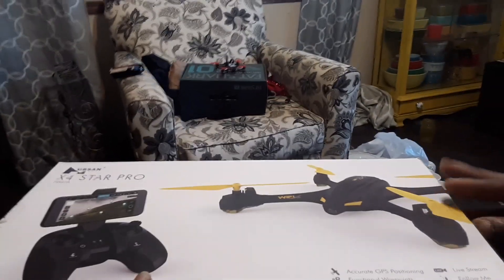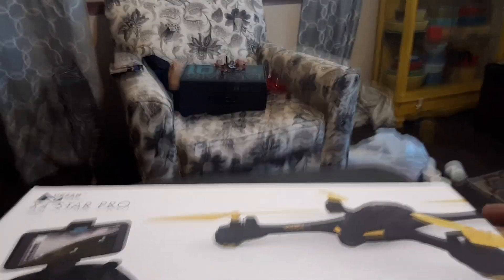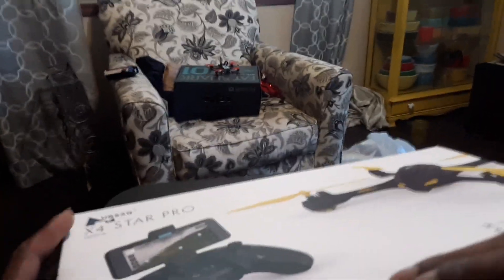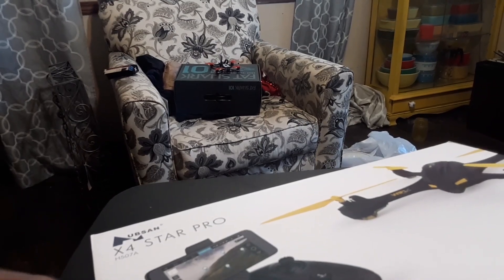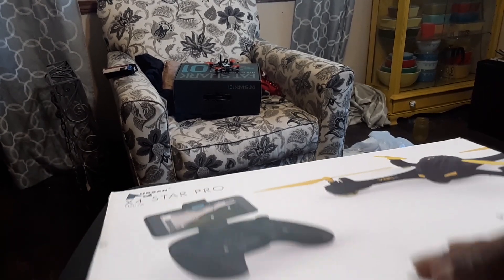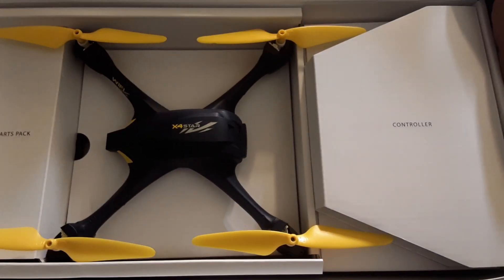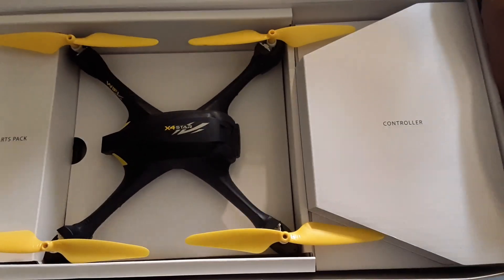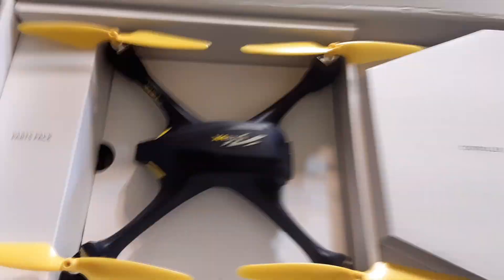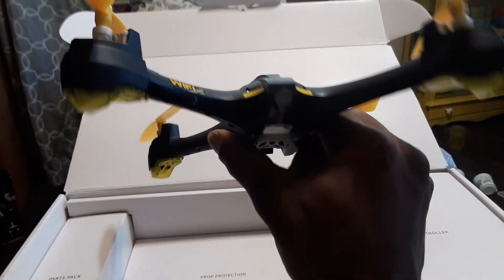I need to get a knife to get these stickers off the side. There we go — got them off without tearing up the box too bad. Here's the presentation: look at that man, that's a nice-looking quad. Not too large, not too small. Everything is labeled — parts pack, controller, and the quad in the middle.